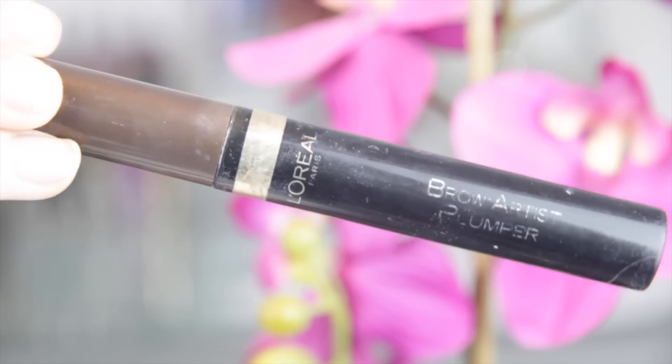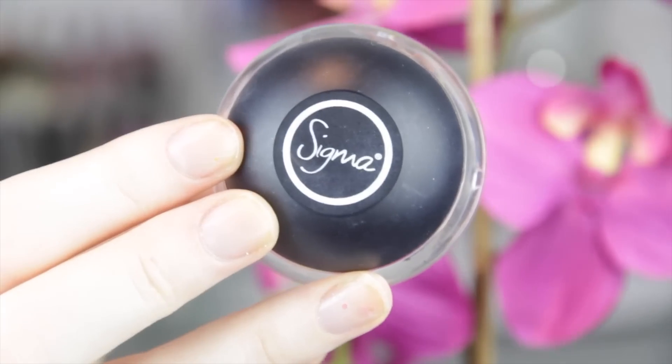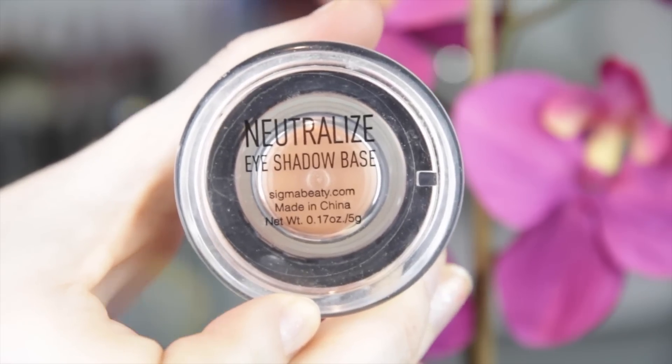To finish that off and give my brows a little bit of a makeover, I went in with my Brow Artist Plumper. This just pushes my brow hairs up a little bit, makes them look thicker and a bit darker, and it just ties it all in perfectly. Then I went in with my Sigma Neutralize eye base on my eyelid and applied that with my finger.